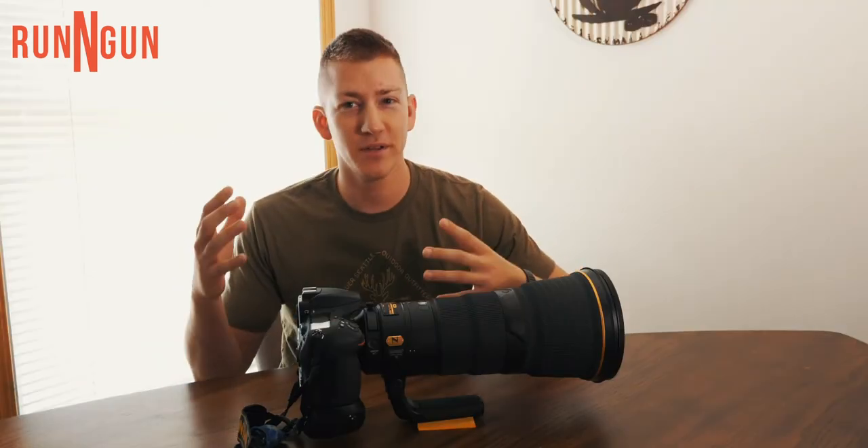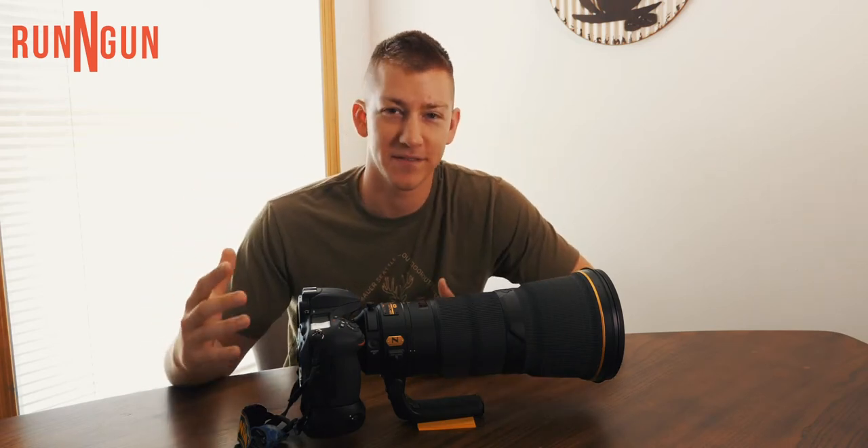Solar eclipse. When you hear that, you're probably just as pumped up as I am, and you know you're gonna get some awesome photos coming up on Monday of this eclipse.